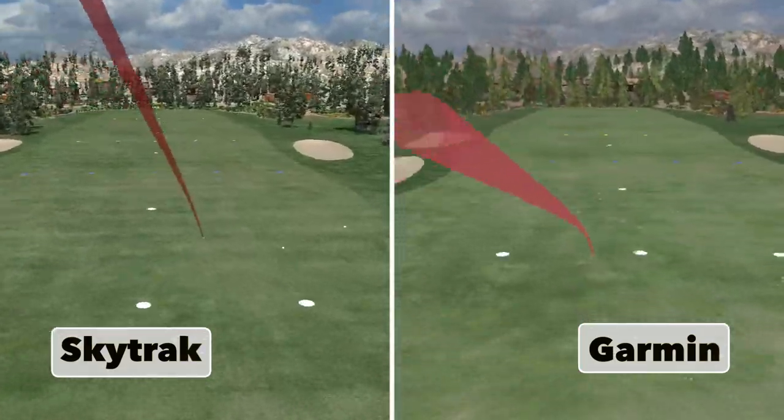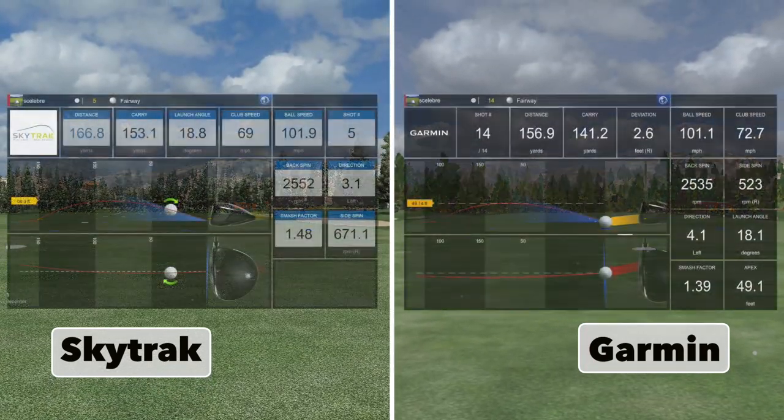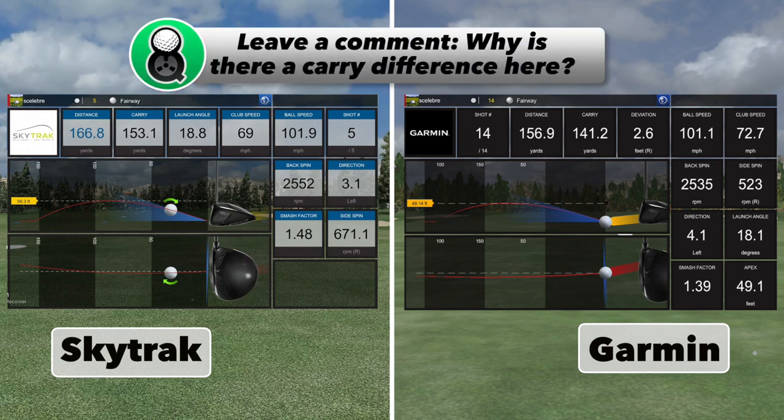The seven iron results are a bit peculiar because there's a discrepancy in carry distance between SkyTrack and the R10 for the first time — and I mean more than a yard or two. We have 153.1 yards carry for SkyTrack versus 141.2 yards for the R10, which is almost 12 yards off. What's strange is all the major metrics — launch angle, ball speed, backspin, even side spin — were really close, and the direction was pretty close too. So all the major metrics read the same and yet there was this discrepancy of almost 12 yards in E6's output. I can't figure that out, so if you have any ideas why this happened, please let me know in the comments below.